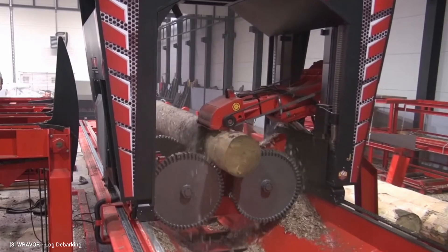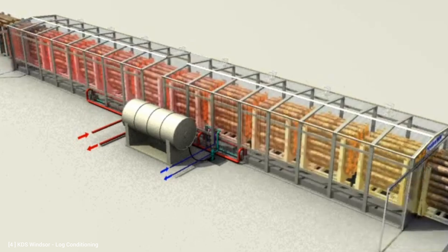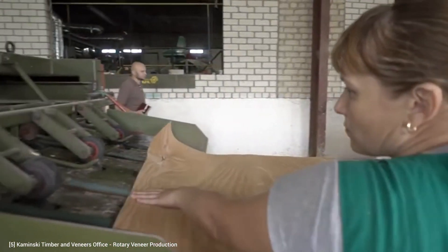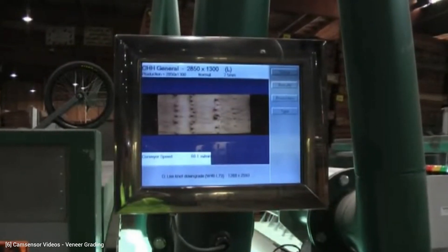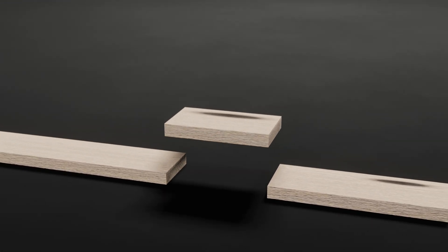The first step is the debarking and conditioning of the logs. The logs are then rotary cut into thin veneers that are typically around 3 mm thick. After this, the veneers are scanned by cameras to detect any defects. Extreme defects like knots or splits are removed, and allowable defects are dispersed throughout the veneers.